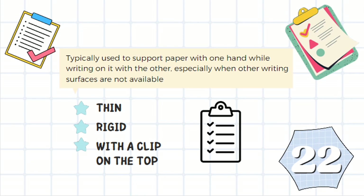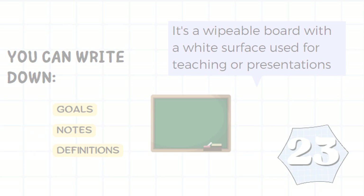It is typically used to support paper with one hand while writing on it with the other, especially when other writing surfaces are not available. It is thin, rigid, and has a clip on the top. It's a clipboard.